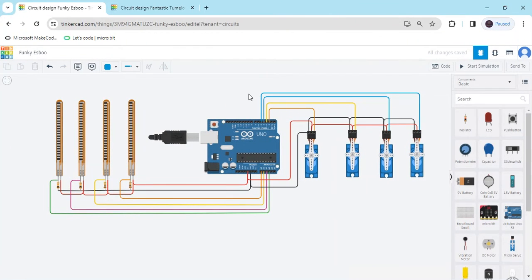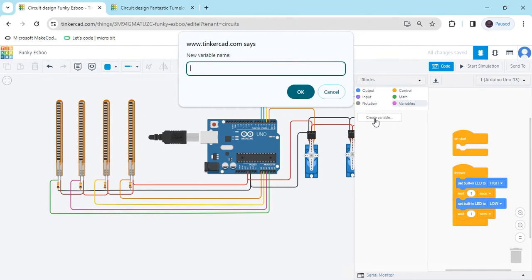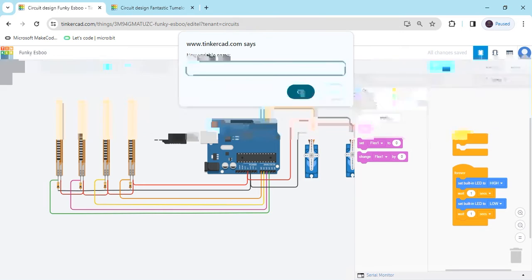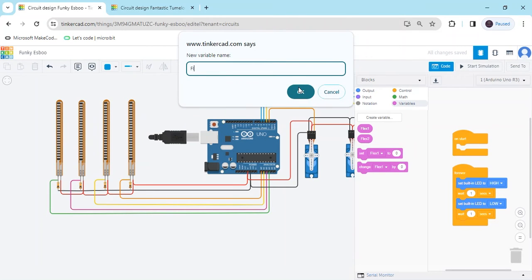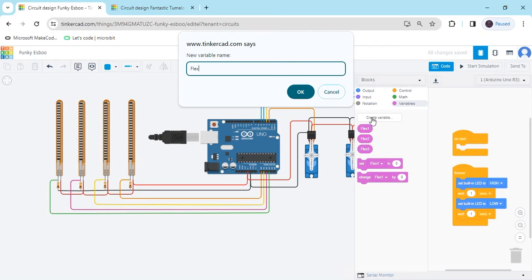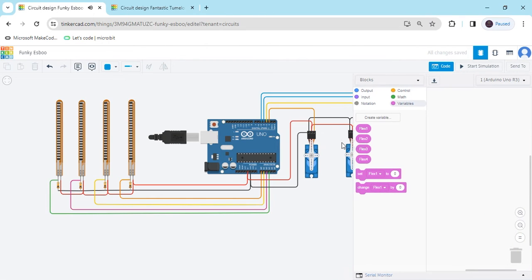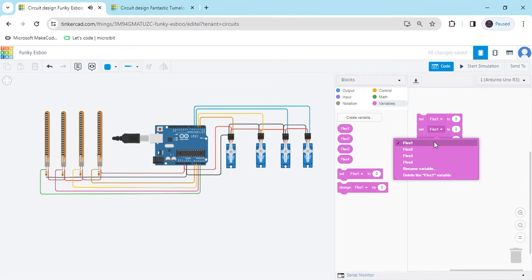Now connection is completed. We have to make a code — click on the code section, click on the variables and create variable. Name it flex1, enter. Again, flex2, enter. Again, flex3. We have to make 4 variables, and the last one: flex4. We have to make code to set flex1, set2, set3, and set4. Change the values to flex1, flex2, flex3, and flex4.